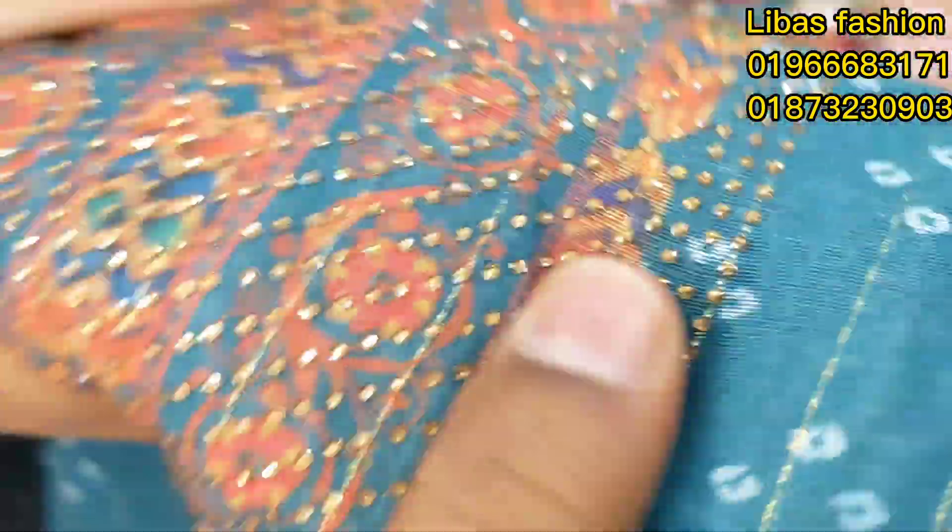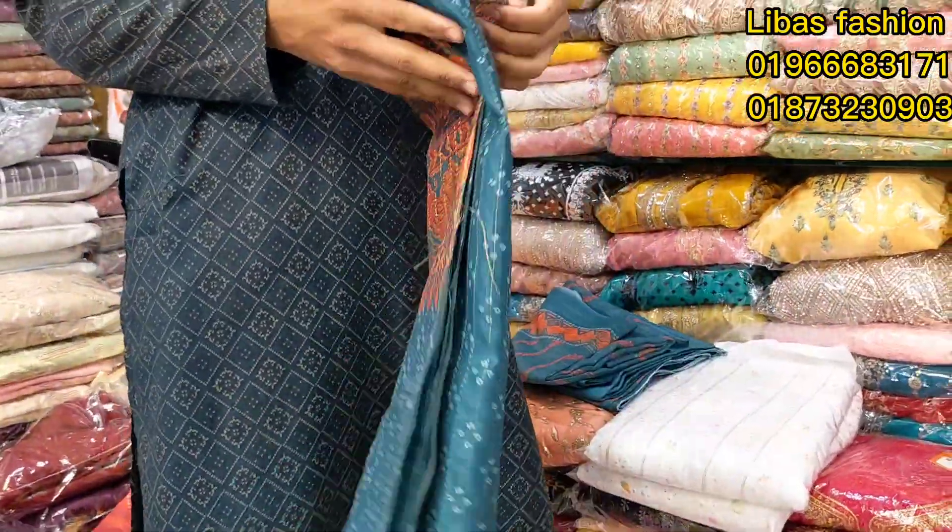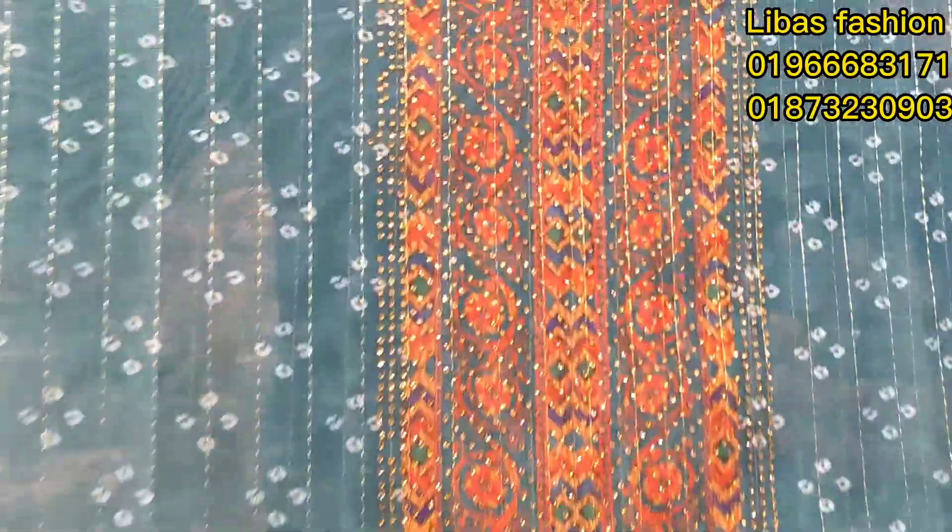This is the sea green. Peacock blue type. It's very beautiful. It's very colorful. The price is very reasonable. The price is only 85.